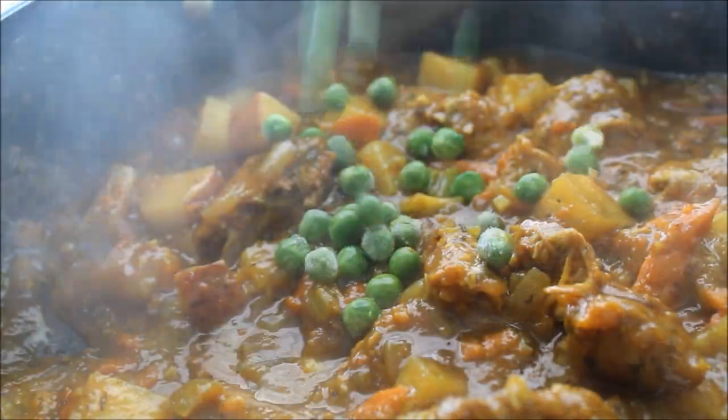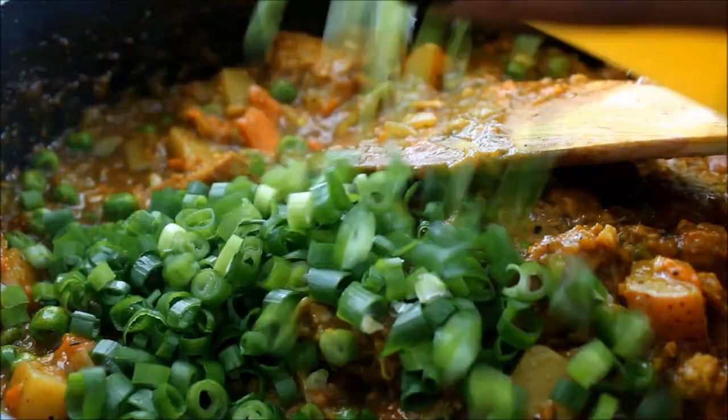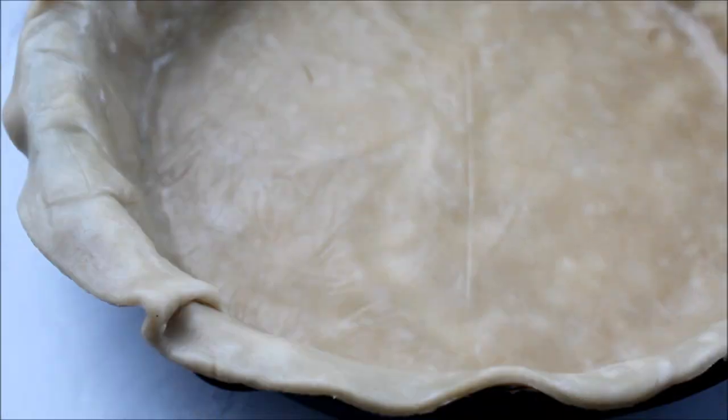Go ahead and add in your green peas, and I have some fresh scallions as well — I'm going to mix these in. You can add in some spinach if you want to; I normally add spinach but I'm out today.